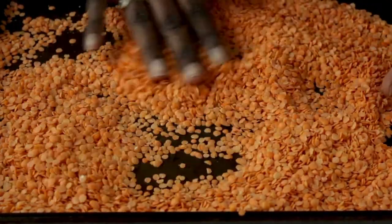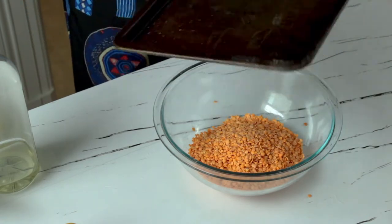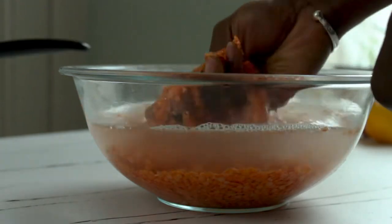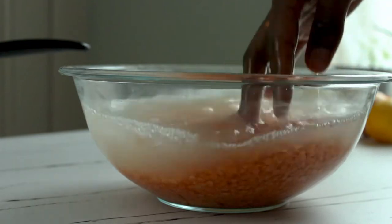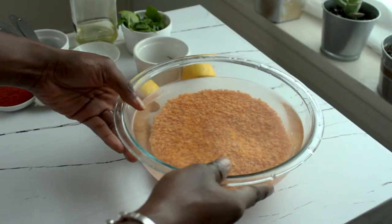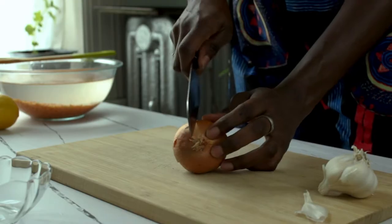Let's get into this red lentil soup preparation. We're using 315 grams of red lentils — that'll be one and three-quarter cups. After sorting them to make sure there are no pebbles or stones, we're going to wash them until the water runs clear. You can wash in a mixing bowl or using a sieve under the tap. Then we're going to soak them for 10 minutes while we prepare our aromatics.